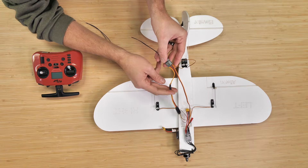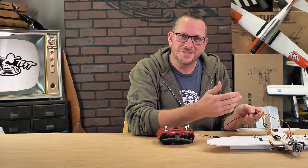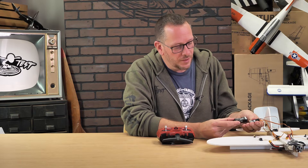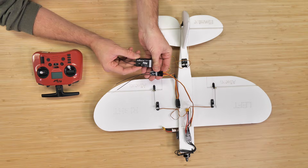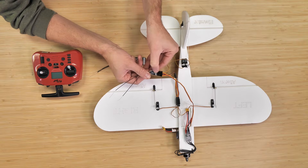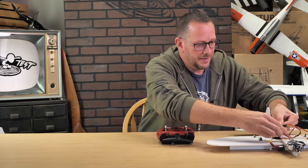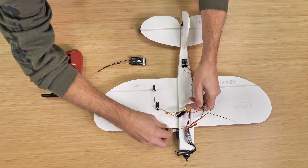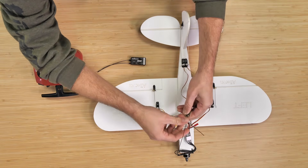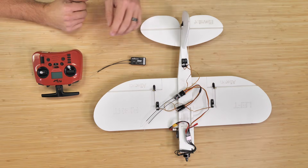Since we only have one port for ailerons, I'm using a servo Y connector, which is included with all of our power packs so you never have to worry about missing one. Now that everything is connected, we're going to put our receiver in bind mode by holding down the button on the R88 or R84 while plugging in the battery. Of course, anytime we're powering this on, we never have the props on the airplane — always make sure those are removed.